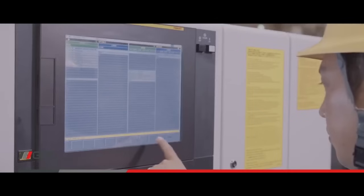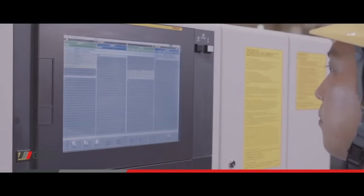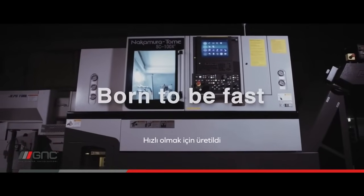Fast programming, fast machining, and fast unloading. This machine has many technologies that are user-friendly. Born to be fast.